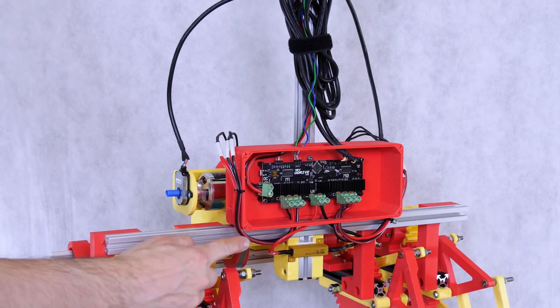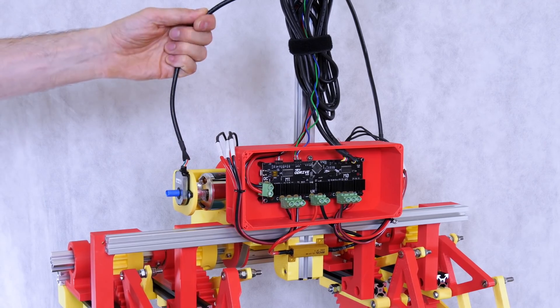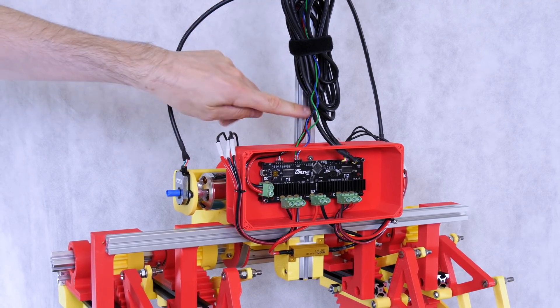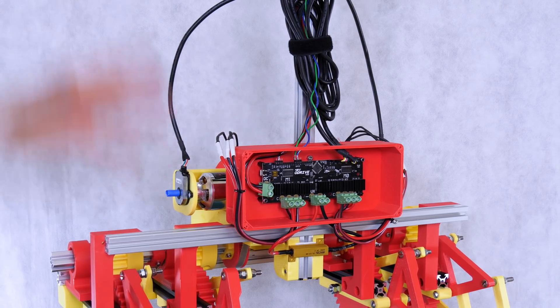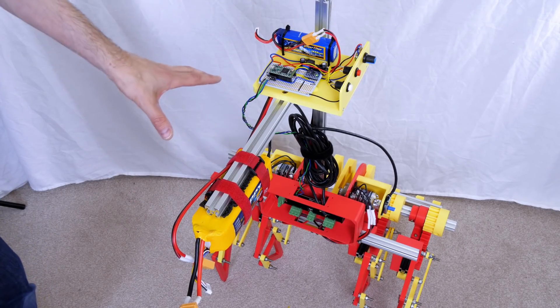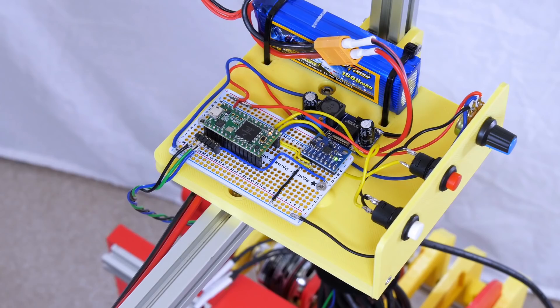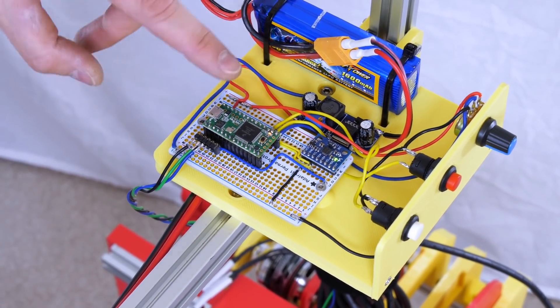I've wired in the oDrive with the power cables to the motor, a battery wire that goes to the top, and encoder wires — these are a bit too long so I've just looped them up for now. I'm not going to cut them down in case I want them longer for another project. Up the top on this stick is the battery to offset the load so it'll stand up statically, and we've also got electronics with another battery and a 5-volt regulator just to power the electronics.